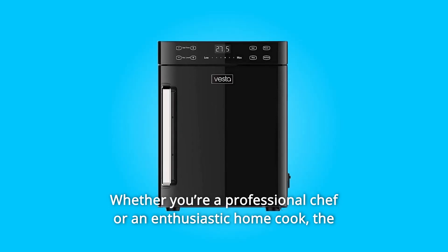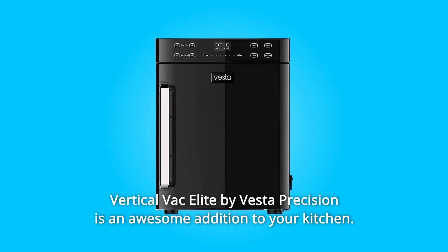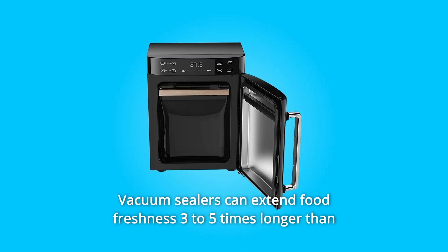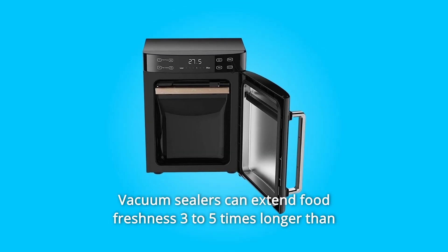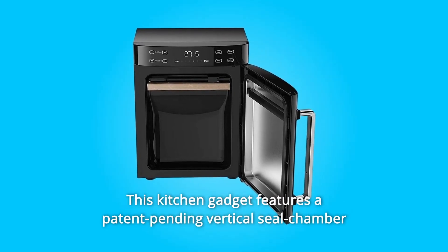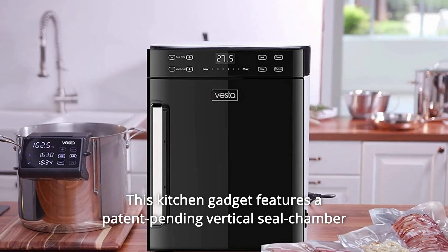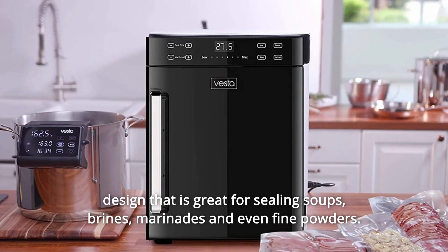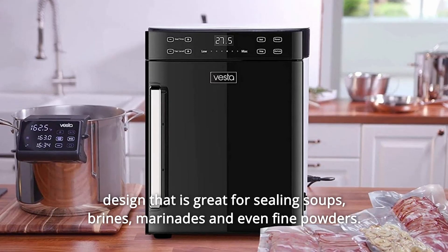Whether you're a professional chef or an enthusiastic home cook, the Vertical Vac Elite by Vesta Precision is an awesome addition to your kitchen. Vacuum sealers can extend food freshness 3-5 times longer than regular zipper baggies and containers. This kitchen gadget features a patent-pending vertical seal chamber design that is great for sealing soups, brines, marinades, and even fine powders.